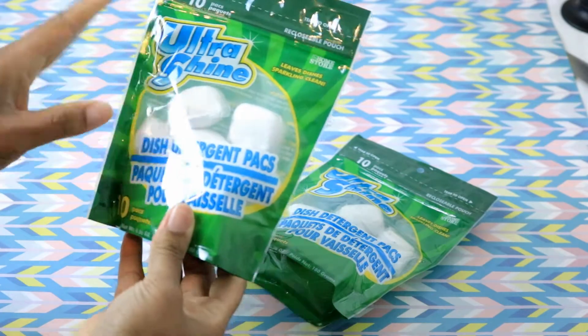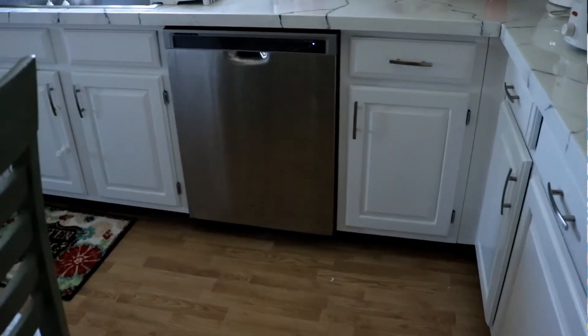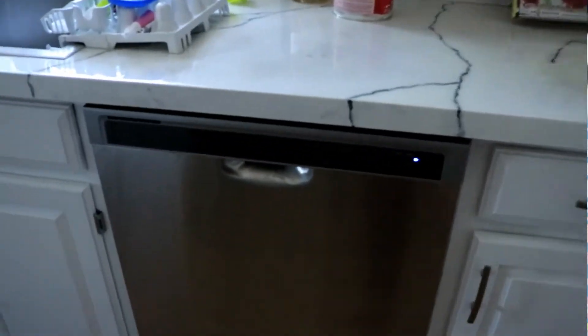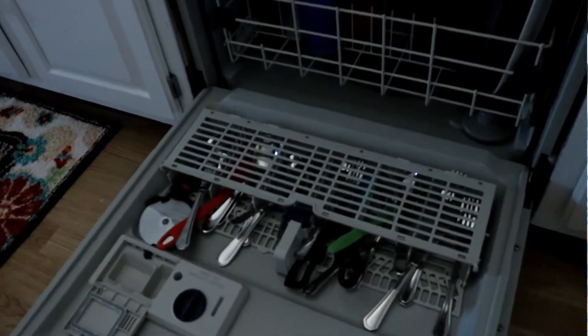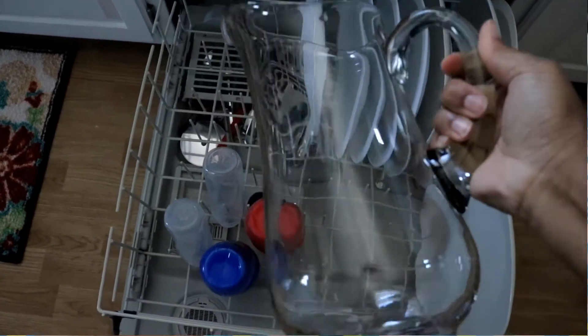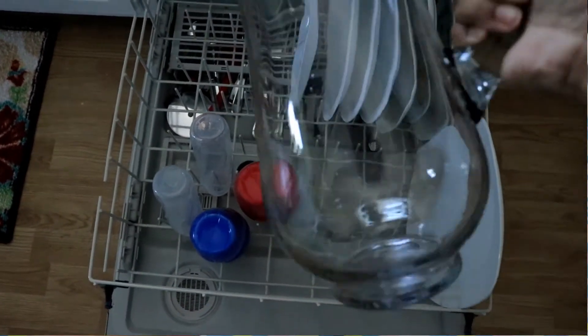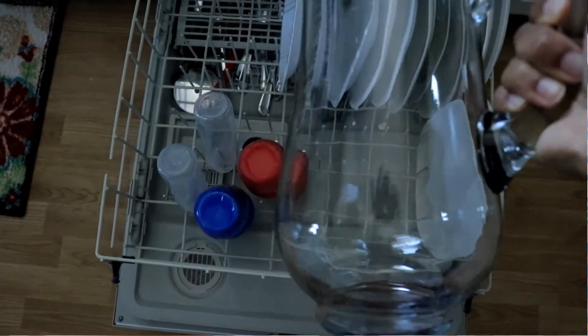These packs are Ultra Shine and it says they leave dishes sparkling clean — I definitely agree with that. In this video you can see me actually unloading my dishwasher and my glass dishes are sparkling clean. There are no water spots or anything. I am just so in love with this brand from Dollar Tree, it's crazy.